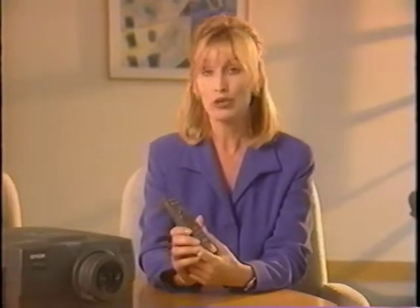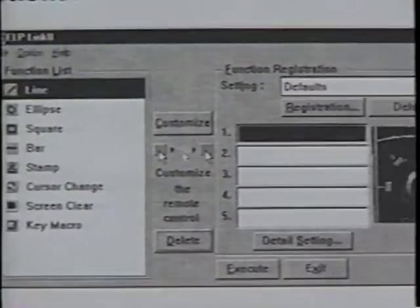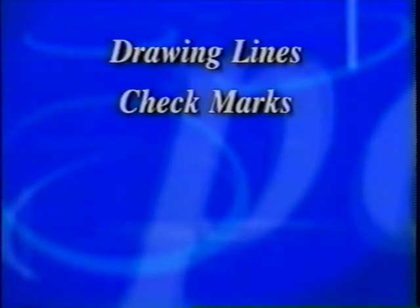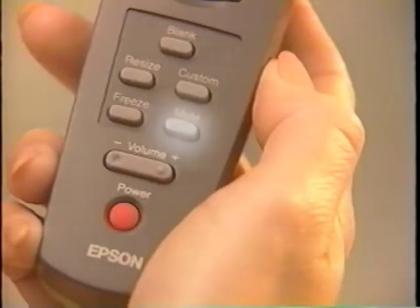With the PowerLite's remote control, all of the projector's functions are at your fingertips. The computer and video buttons allow you to switch between image sources. Menu displays or hides the projector's menu. Effects 1 through 5 perform computer functions assigned using the optional ELP Link2 software — these include drawing lines on the screen, putting check marks next to bullet points, erasing, circling, and underlining. Mute turns off the audio, and blank turns off the video.